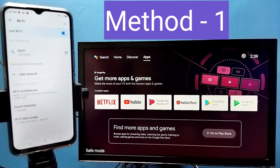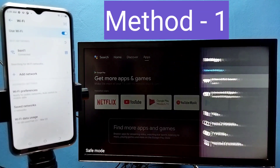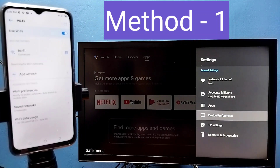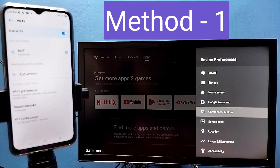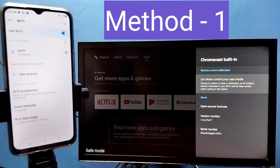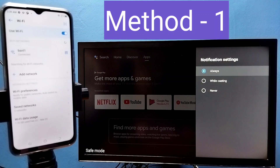In TV, go to Settings, then select Device Preferences, then select Chromecast Built-in, then select 'Let others control your cast media.' Here we need to select Always.